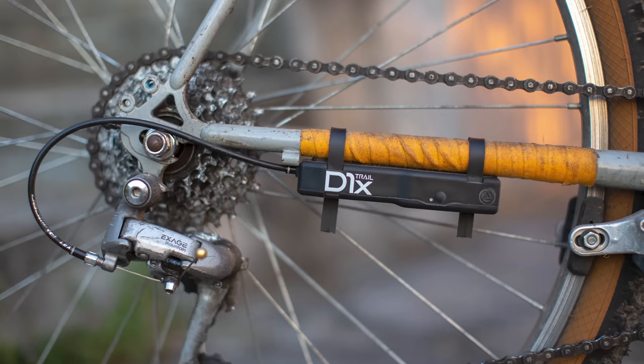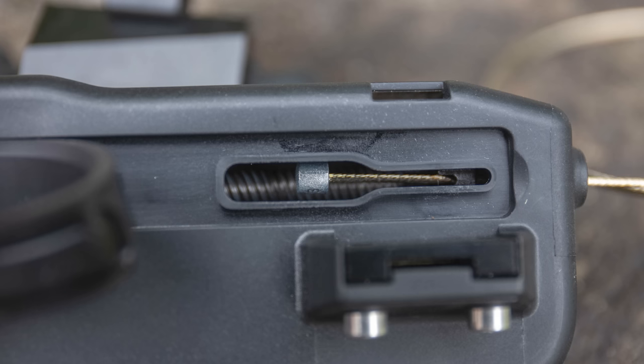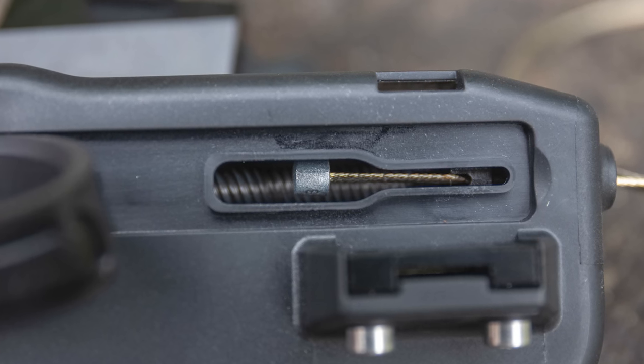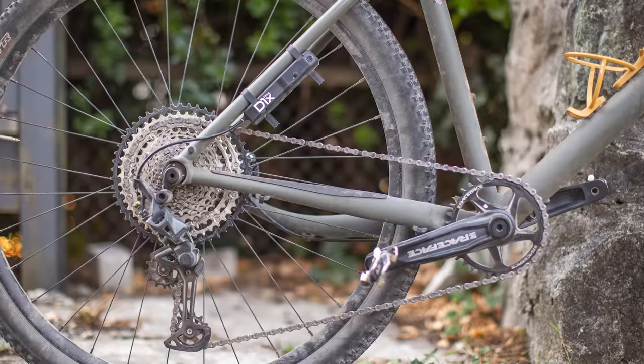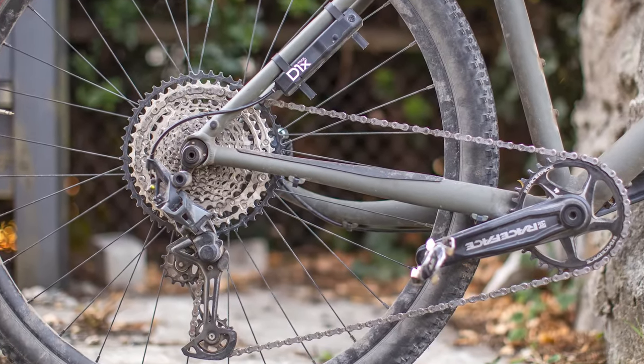Another option is Archer, and Archer uses their D1X electronic system. This is a really unique system in that it allows you to use the mechanical derailleur that you have, paired with their electronic shifting box. This system is definitely more unique because it's not 100% electric. If you want to learn a little bit more about Archer's electronic system, there's a link below — Miles did a review on it.